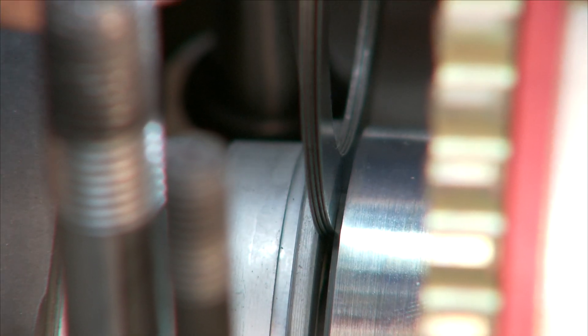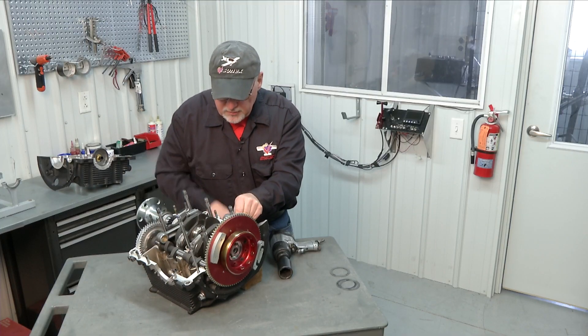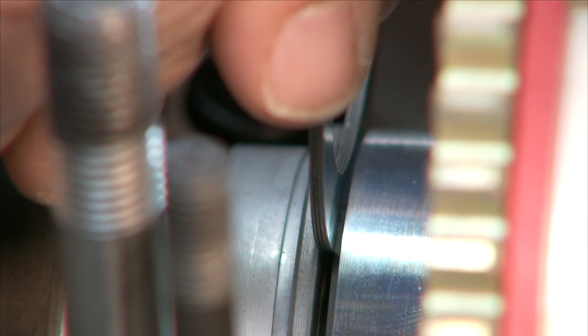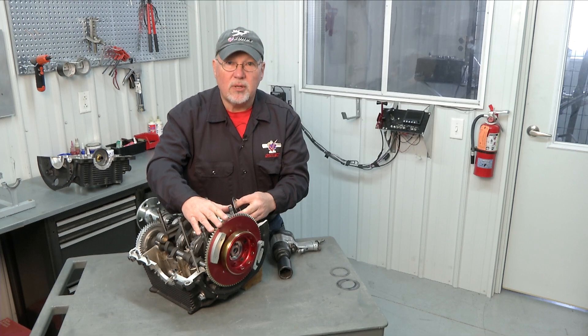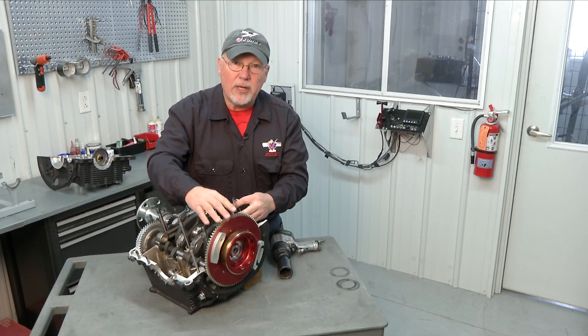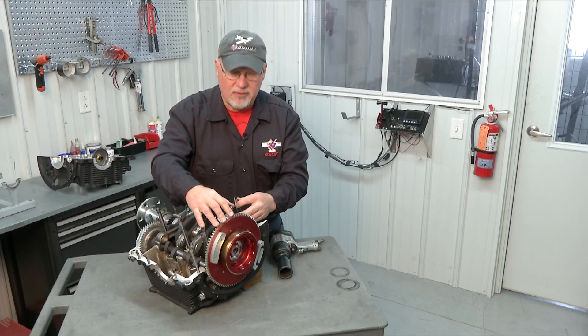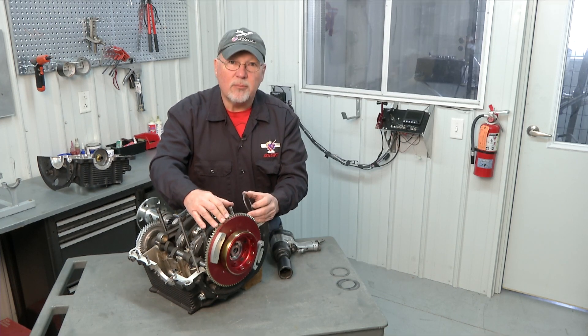So we've got our four shims in there along with our 5 thousandths feeler gauge, and that gives us 5 thousandths of end play, which is within the 3 to 6 thousandths tolerance we have for end play. So now we know that when we reassemble our flywheel onto our crankshaft during final assembly of our engine, we'll put this stack of shims in there and that will set our end play for us.